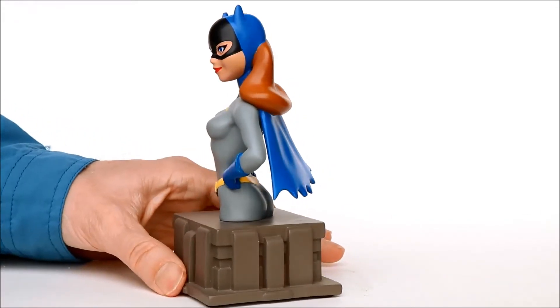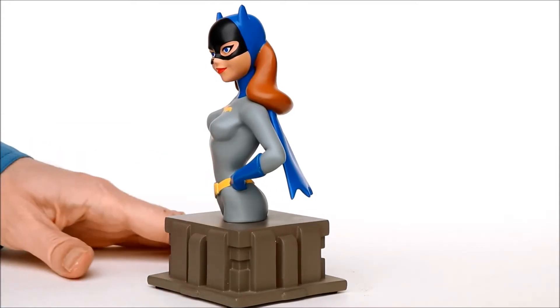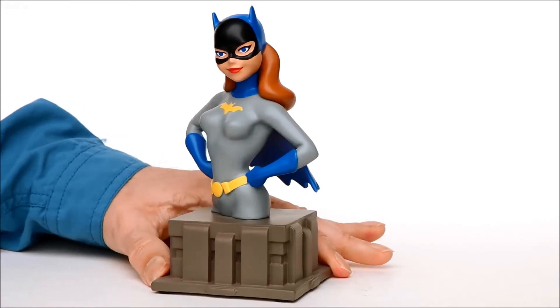The statue is extremely well sculpted, as you can see here — it looks good from every angle, and they've given her a really nice, iconic, heroic stance. A nice heroic pose there.